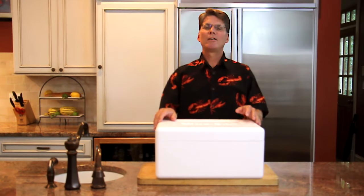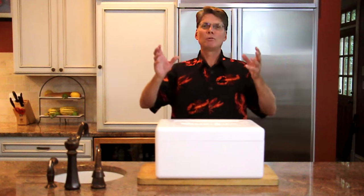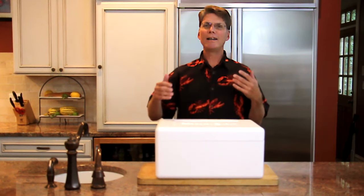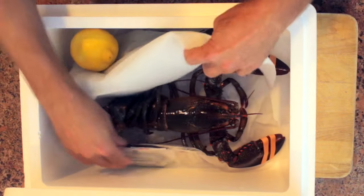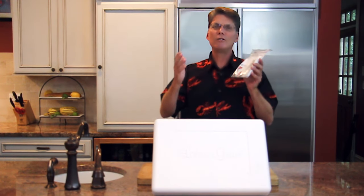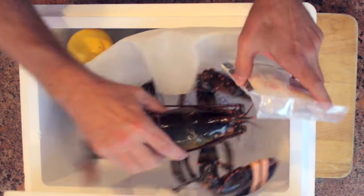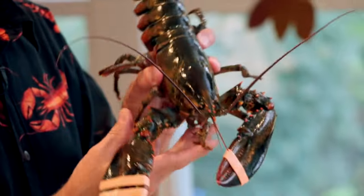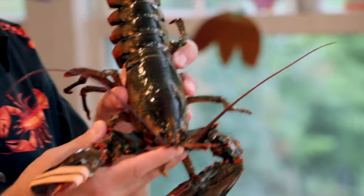So people ask, what is a Lobstergram? Imagine this: the delivery man comes to your door, you bring it in and open it up, and what do you find? You've got the shell crackers, the butter, the lemon, the bibs, the seafood forks, the instructions — you have absolutely everything for the perfect dinner. And of course, you've got your succulent live lobsters. These were caught fresh in Maine, delivered right to your door.